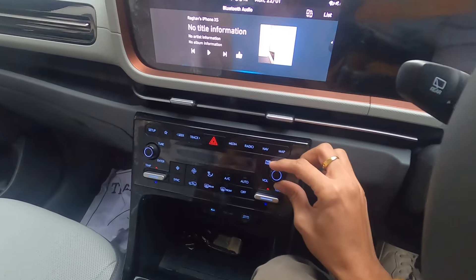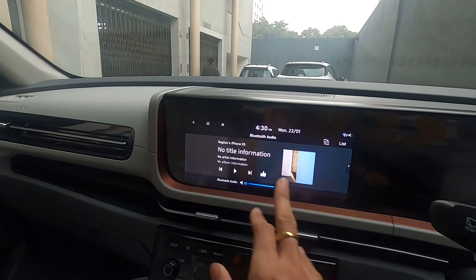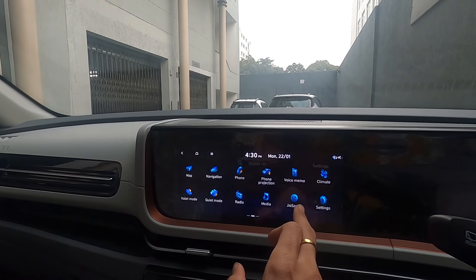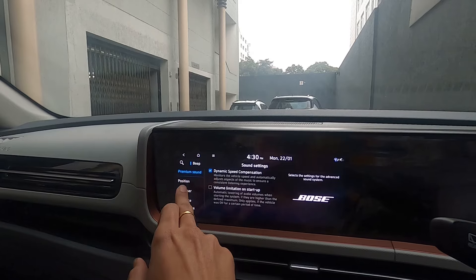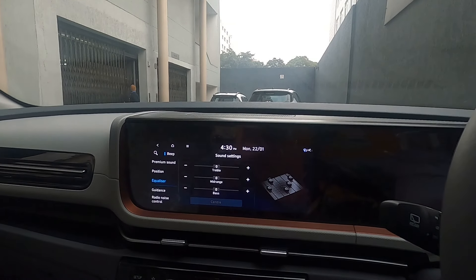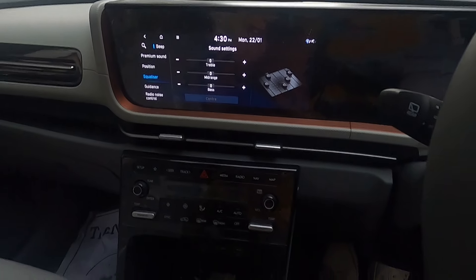The music is now playing. I have kept the volume at 20 percent, and the sound settings are completely normal stock — everything centered. If I go into the sound settings, you can see everything is set to center defaults. Let's play the music now.